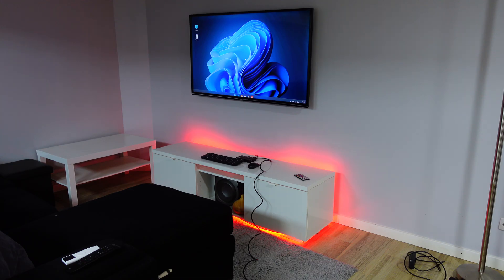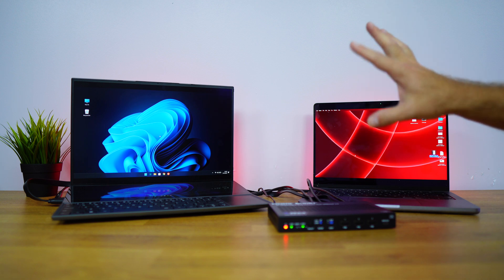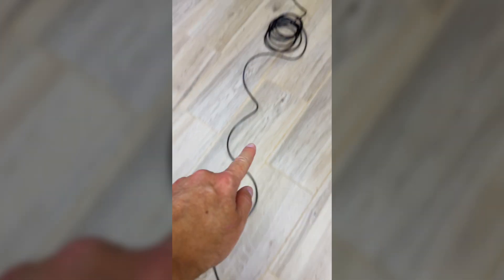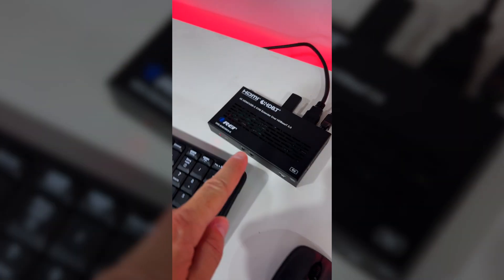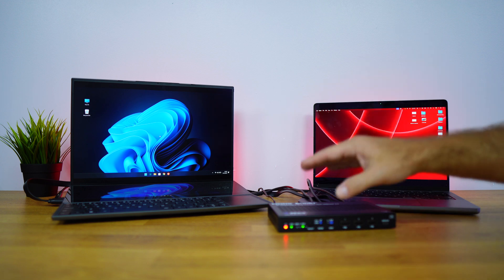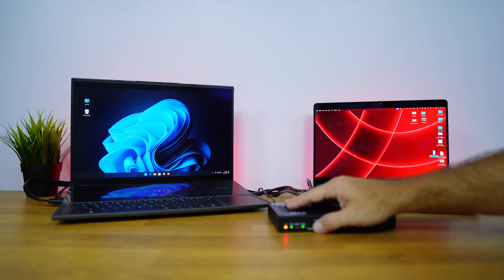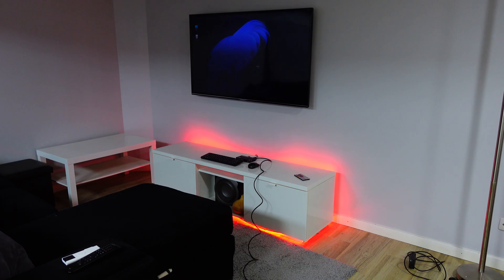The special thing about this KVM extender is that in the other room I have a Cat6 cable that can go up to 490 feet or 150 meters away. At this moment it's only 30 meters, but we can go much longer. On the screen in the other room, it's currently showing the HDMI input which is Windows 11, but if I press the select button it will swap.